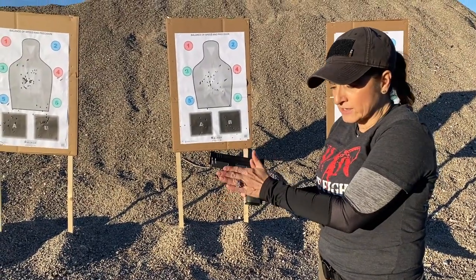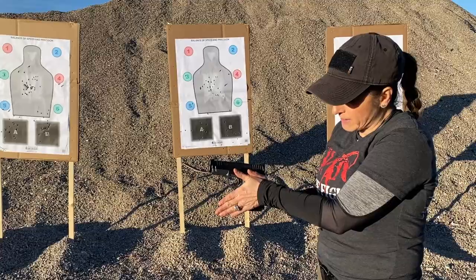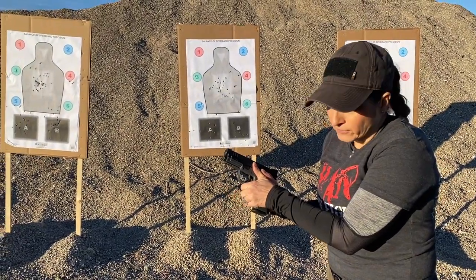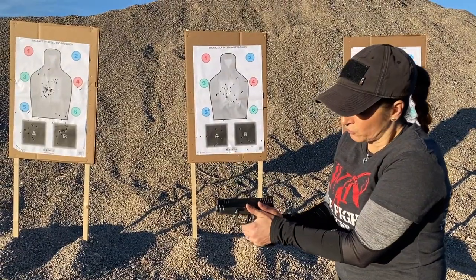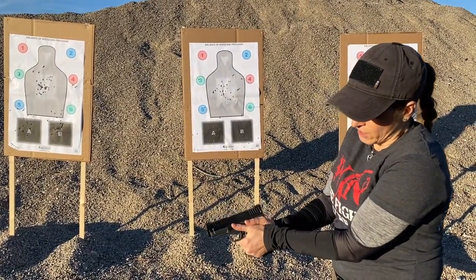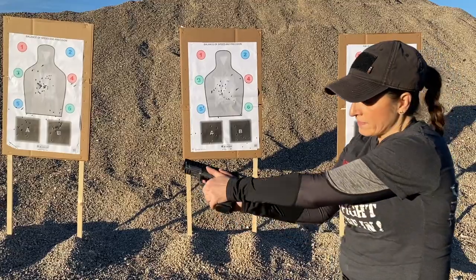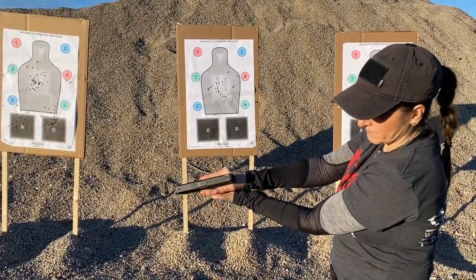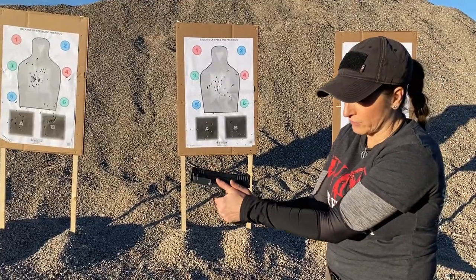Turn your hand just a little bit to introduce it into that space. You're going to take your index finger, placing it underneath the trigger guard, followed by your other three fingers. You're going to overlap your thumbs and then close the palms in the back so we don't have space back there. Those would be the eight points of contact to the grip.